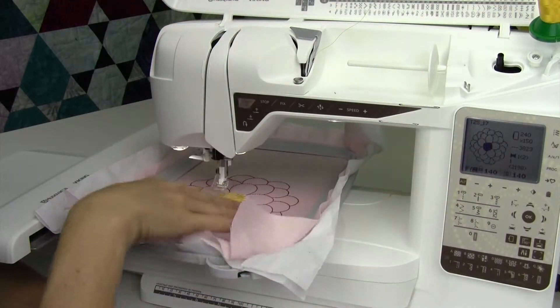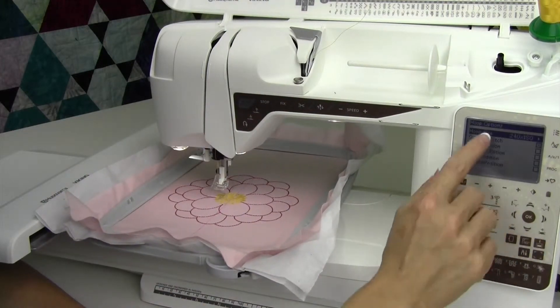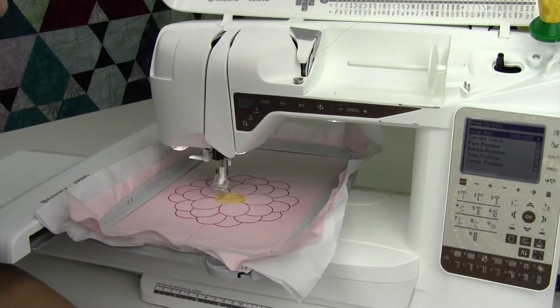We've just finished stitching out this design, but I want to show you something about the hoop function down here. When we touch it, we've been using it to adjust the hoop size so the machine knows what size of hoop that we have on. But notice that we have other options.